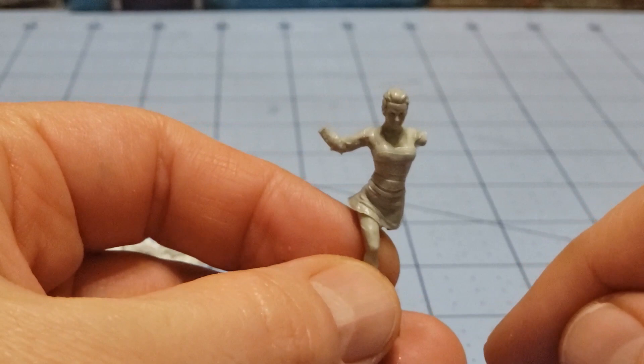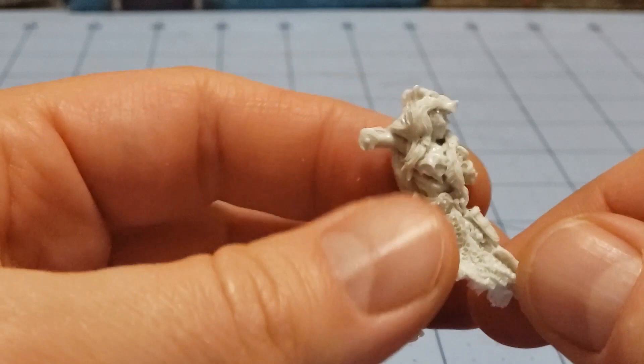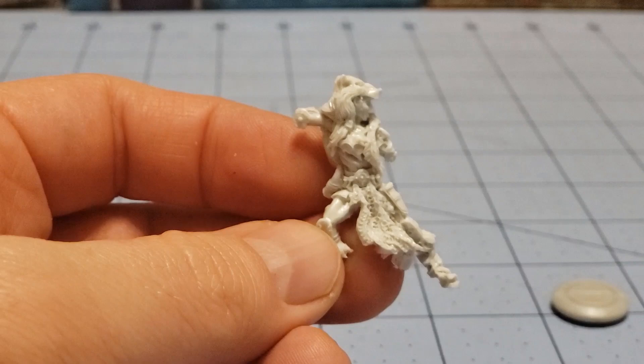Definitely not as sturdy as Mjarrit or whatever her name is. I really like this model and she's probably the reason I picked this Ludus over the others. Maybe we'll go back and pick up another Ludus later on down the line. Let's grab those clippers and get some glue, and we'll put them together and see how they stack up to other models we've got laying around.